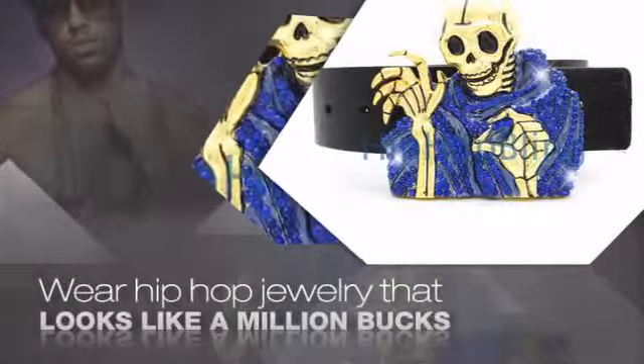Items starting at under $20. Get iced out today at hiphopbling.com.